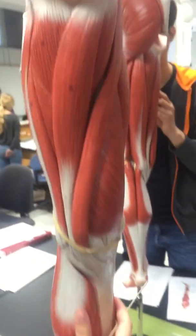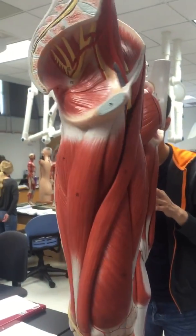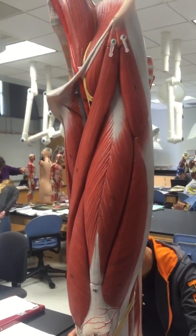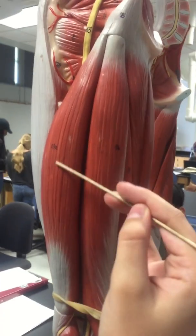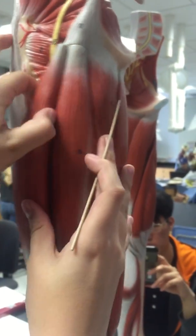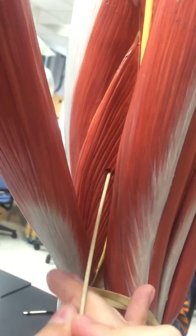Then for number 15, we have the gracilis right here. Then we have the biceps femoris, which is number 18A. Right here is the long head of the biceps femoris, and then internally we have the short head of the biceps femoris.